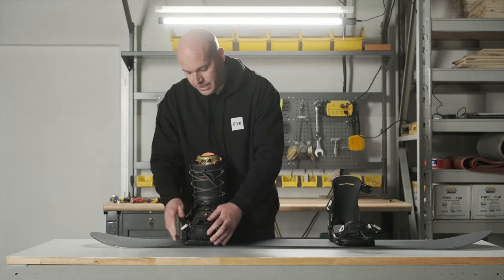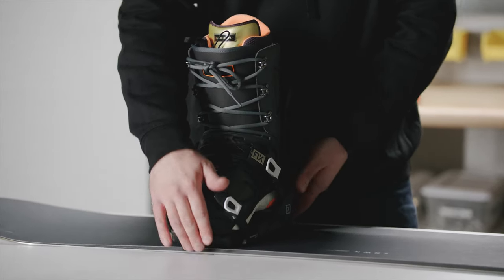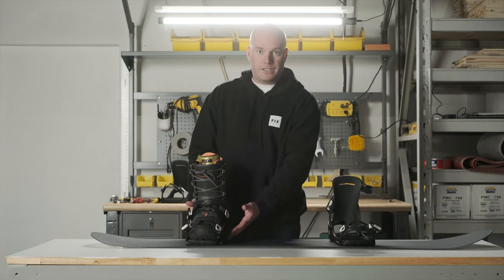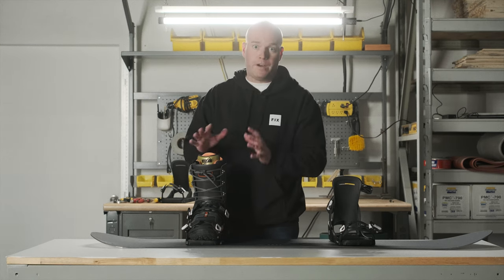When you adjust it, you should have a little bit of heel drag and a little bit of toe drag, but not one or the other. There are some other binding adjustments you can do with the disc of the binding to center the boot over the board if you're having difficulty with too much toe drag or too much heel drag. You don't want either.